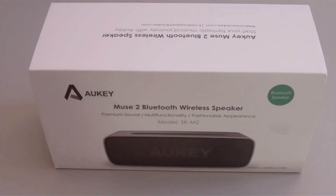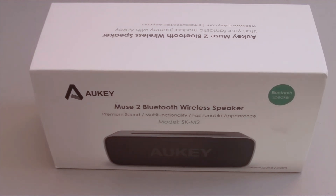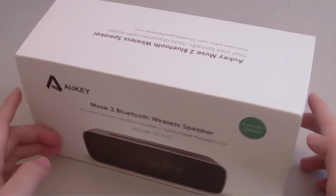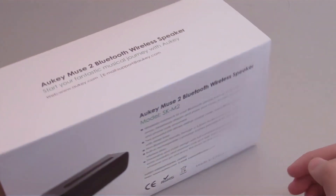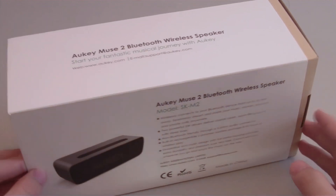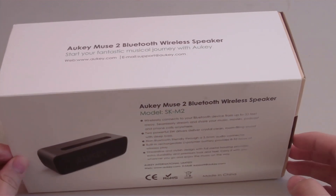Hey, what is up everyone. Win360 here to do an unboxing and review of the Alchemuse 2 Bluetooth wireless speaker. I haven't done a Bluetooth speaker review in a while, but I'm back at it now. It should be a pretty good speaker, and I'll even throw in a sound test towards the end of the video so you can hear the sound quality for yourself.